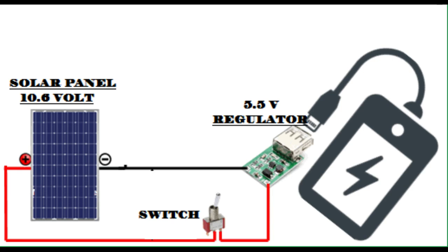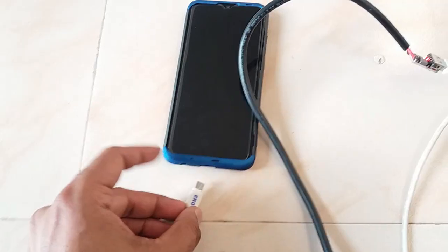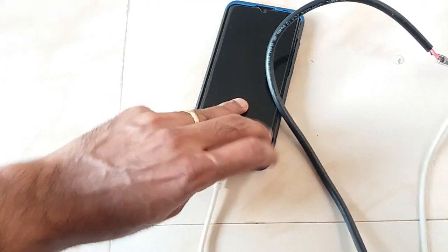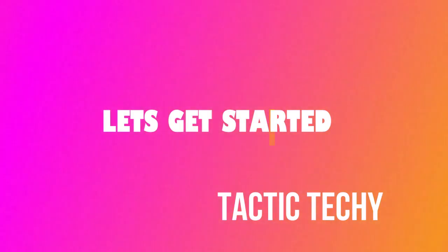Hey friends, today we are going to learn how to make a solar powered portable mobile charger. You can see that the phone is charging very well, so stick to the video if you're interested. Let's get started.